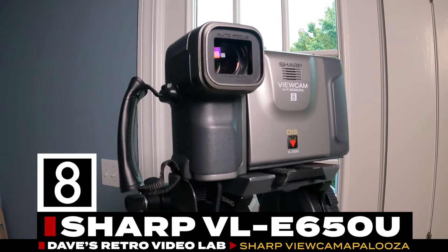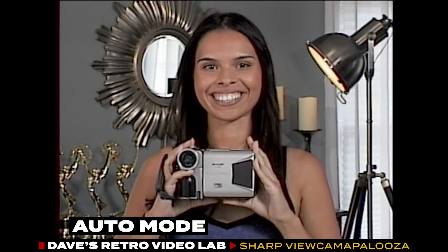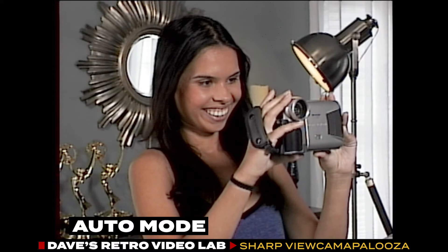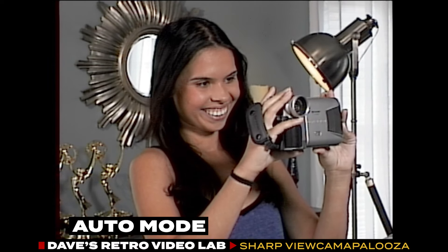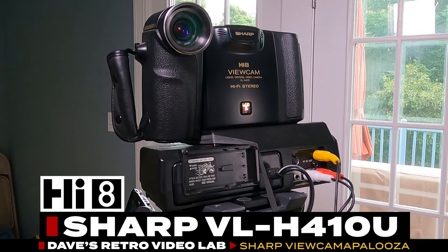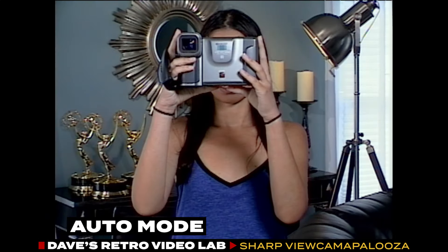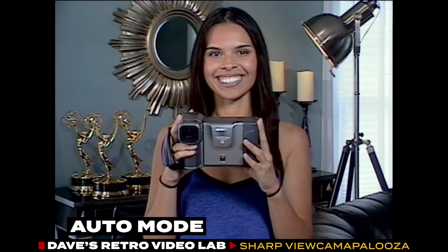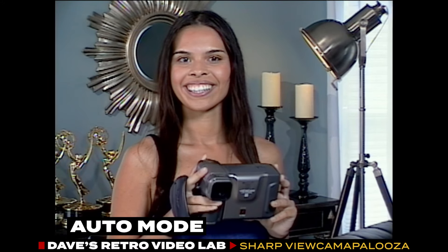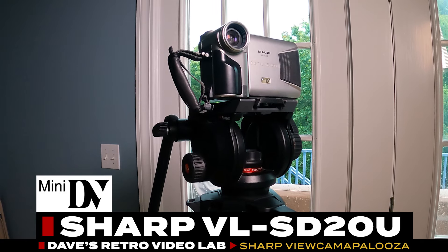First up, we have the Sharp VL-E650U 8mm viewcam from 1998. I chose this model because it represents the typical viewcam of its time, featuring mostly automatic settings. The image quality of the E650 is decent, but I couldn't resist doing some slight color correction in Adobe Premiere. Overall, the E650's image quality holds up quite well. Next, we have the Sharp VL-H410U. Surprisingly, the S-video terminal on the viewcam port was dead, so we had to use the composite output — not ideal, but it got the job done. The H410's video quality is quite impressive, especially for a camcorder from 1994. I did some minor color correction, but the video already looked great.